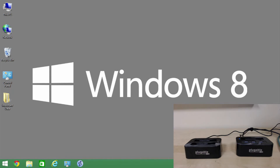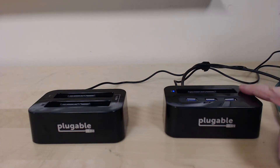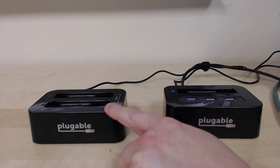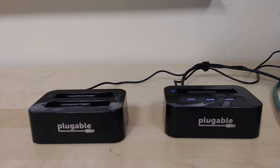What I have here on the right is our Plugable PSS-SDH1, which is a single drive docking station with an integrated 3-port USB 3 hub, and over here we have the PSS-DD1, which is a dual drive docking station.